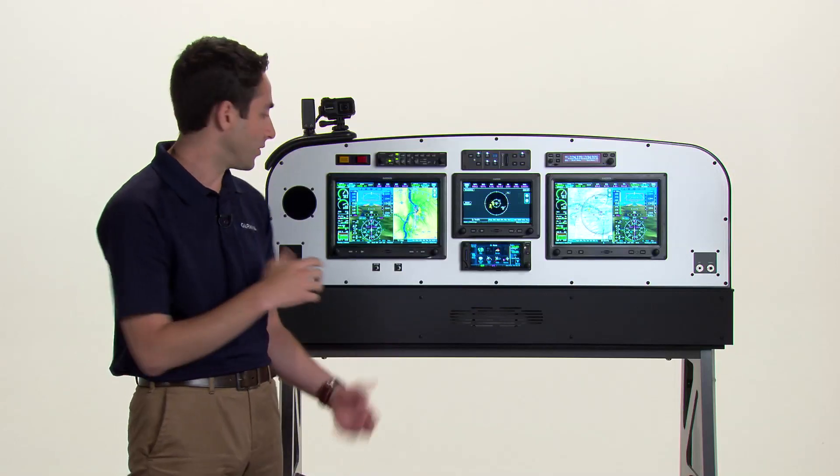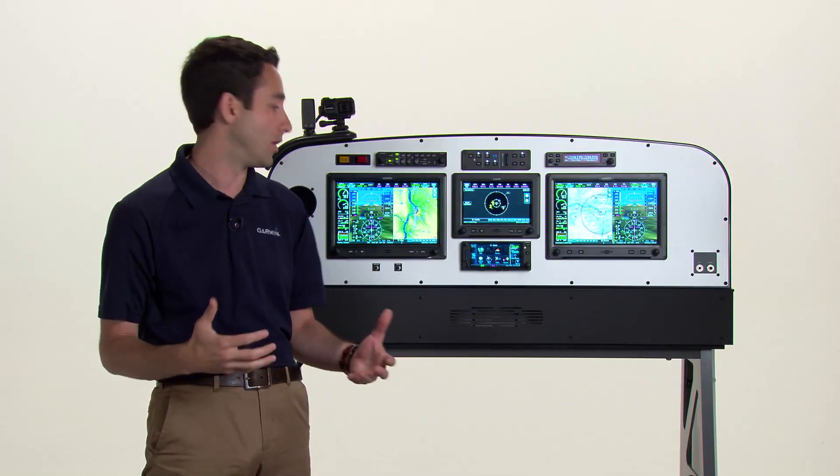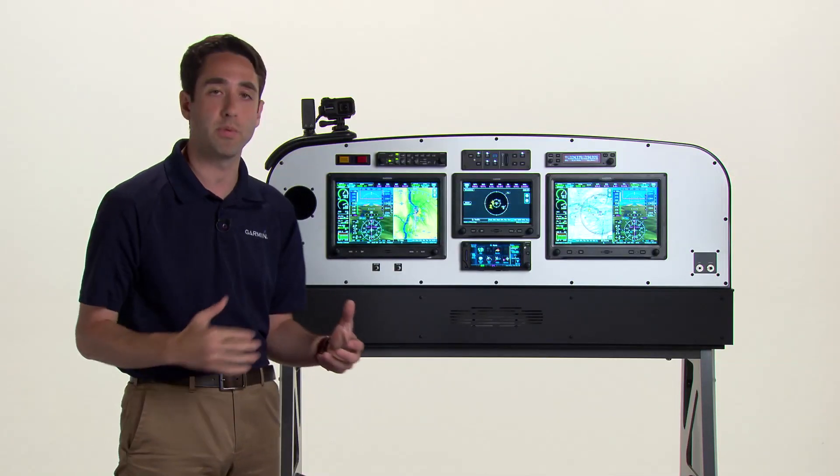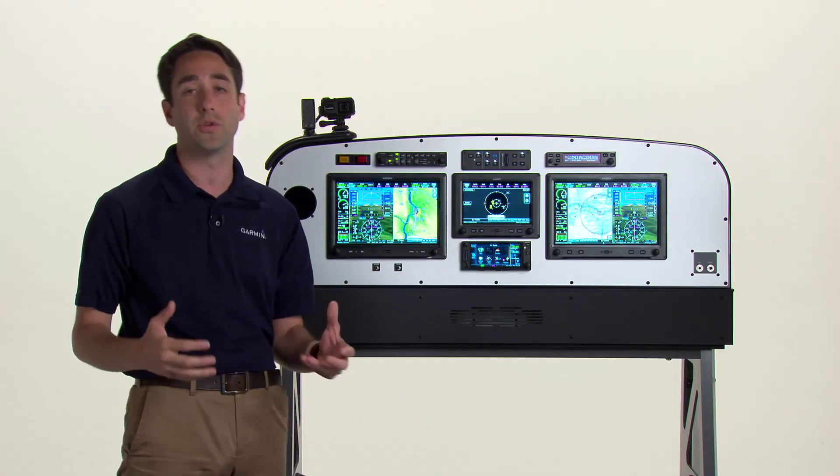Right now we're flying through pathways, a feature of the synthetic vision technology, which also displays airport signposts and traffic for additional situational awareness.